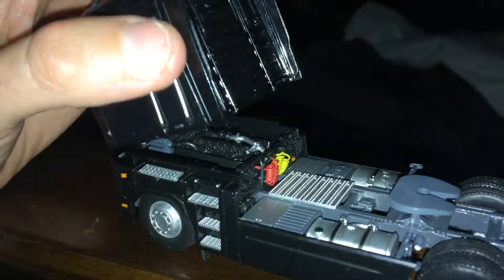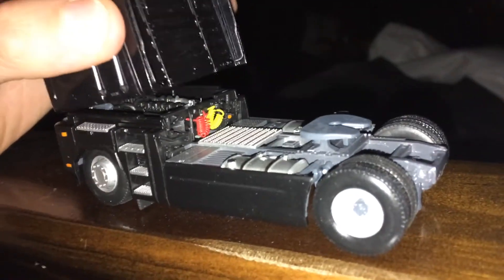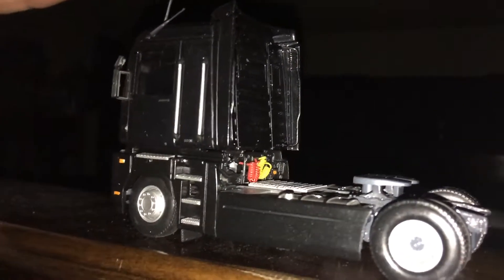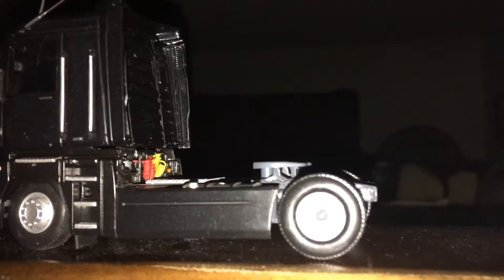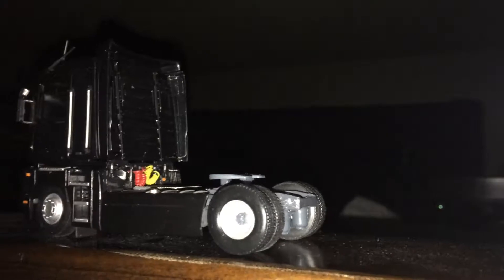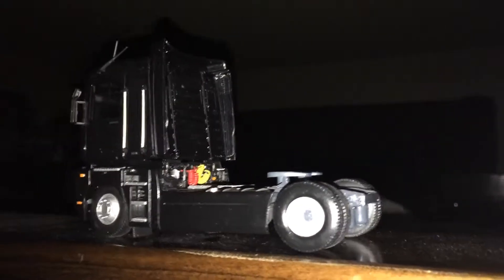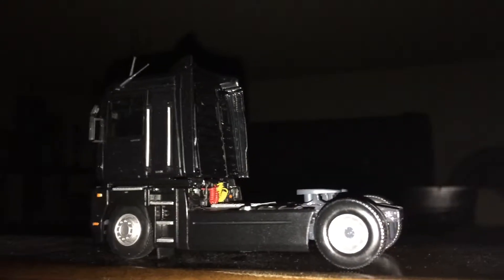Of course it's a 2x4, so it's got all the airline hoses and connections. What's cool about the Renault Magnum is it gets away with having a solid flat floor by being so high off the frame. I had to nip off the rear fenders because they were really getting in the way of the wheel movement. I don't use these as toys, but when I pick it up I like to have a little bit of free wheel movement.